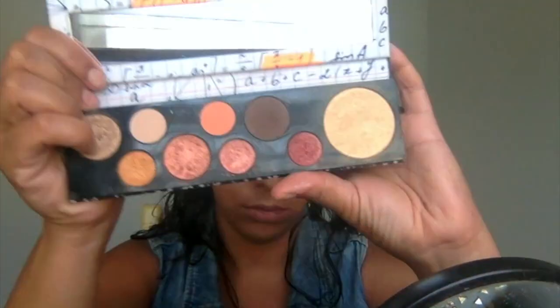Moving on to my Smarty Pants palette, which I absolutely love. I'm gonna go in with this really cute peachy color and again I'm going right over the transition color, and I'm actually gonna bring it down onto the lid. All I'm doing is blowing out and diffusing this color — I really just want a soft look on the top lid. I don't want anything super defined, I just want it to be really soft and blended.